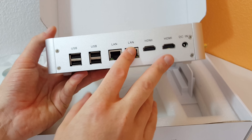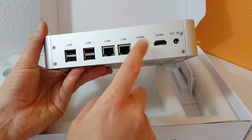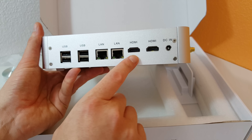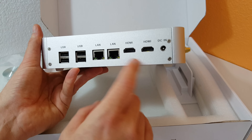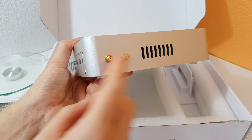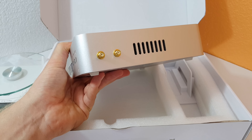Here are all the ports. On the rear you can see four USB 2 ports, two gigabit LAN ports, and two HDMI ports so you can run twin monitors. Their website says HDMI 2 spec, but I doubt that — I don't think Broadwell supports it, so I need to investigate further. There's also a DC input and two SMA connectors for the wireless antennas.